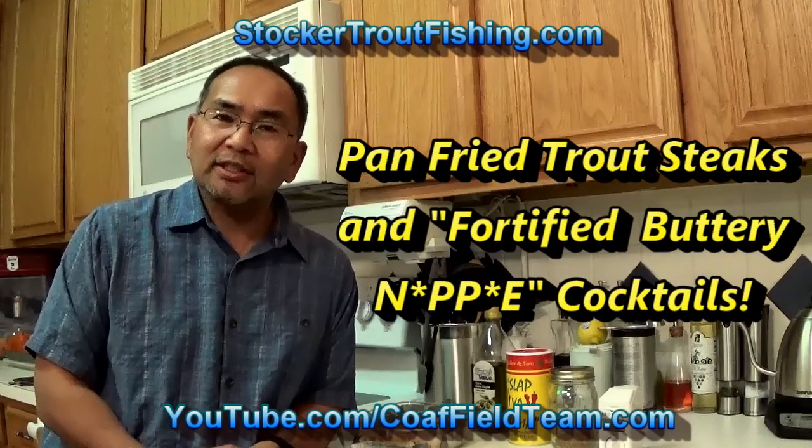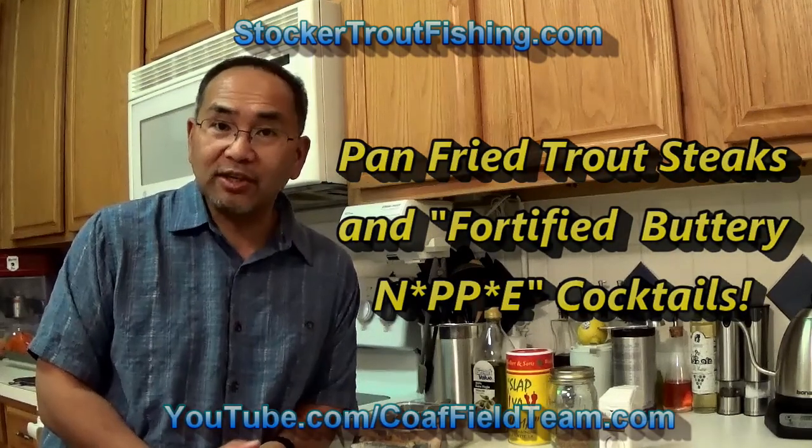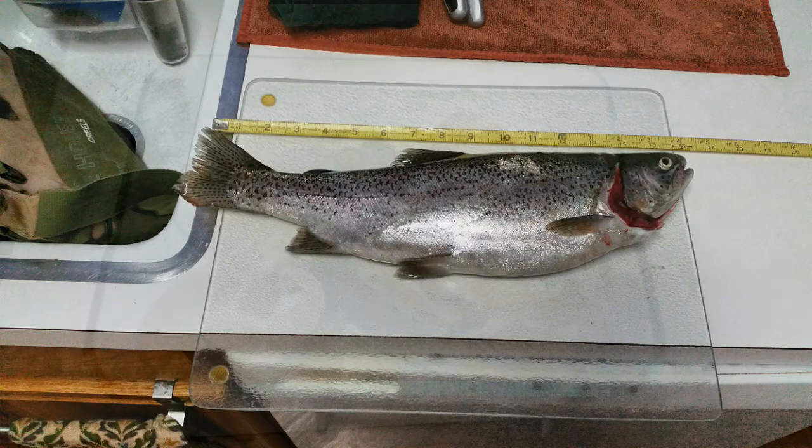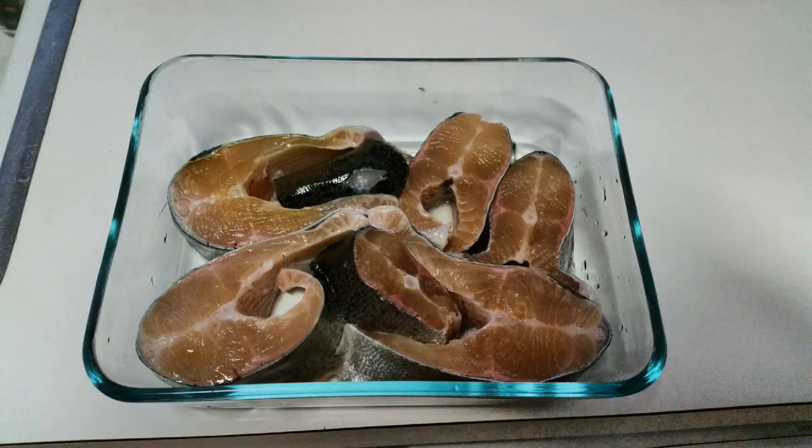Alrighty, so we struck out at TWD Fly Fest on Saturday when it was held, but we were able to come back the next day and after several hours we were able to catch a nice size trout, about 16 inches in size. We were able to stake it and now that we've done that we're ready to go and cook it.